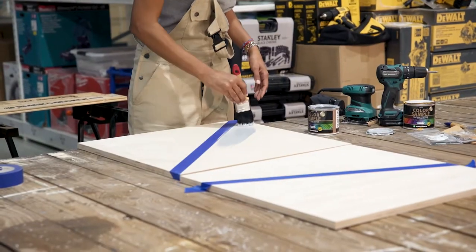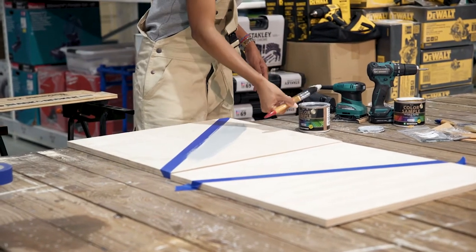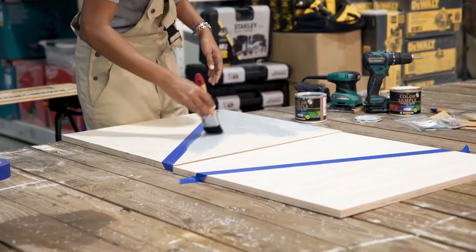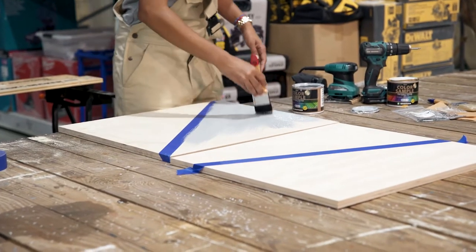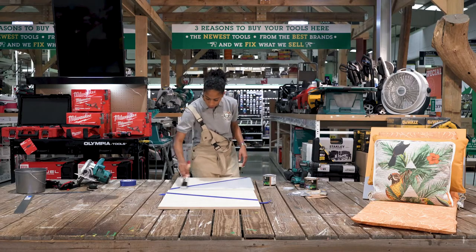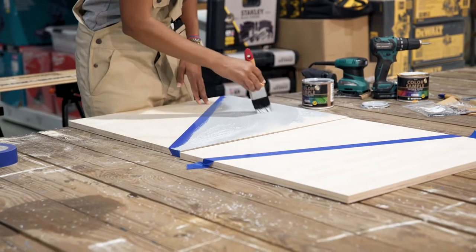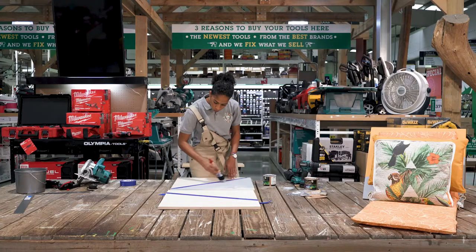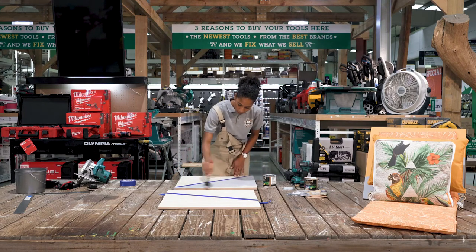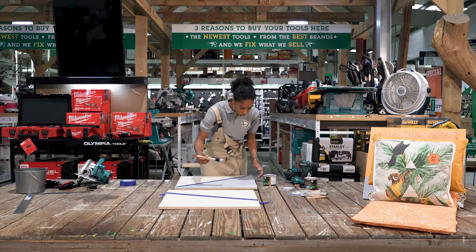Start with one side and paint it. If you would like, you can also prime the wood before you apply the final coat, but that's optional. We use water-based paint to make it easier. Remember also to paint your edges.